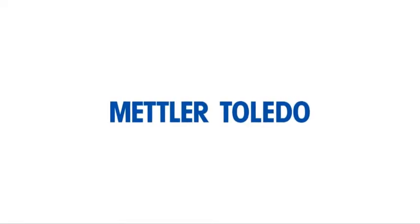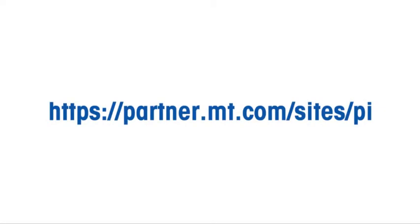To help keep your Mettler Toledo Safeline metal detector working correctly, we have produced a series of short videos explaining how to carry out a selection of tasks. These are available from the Product Inspection Extranet.